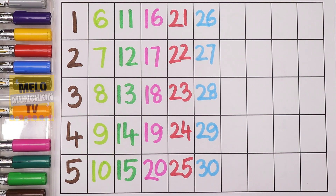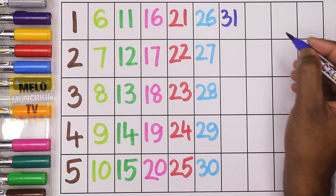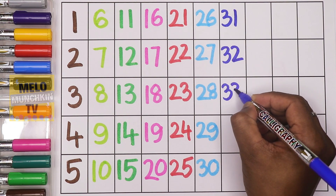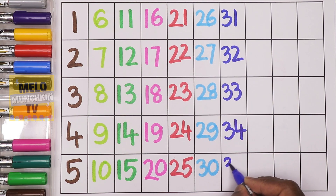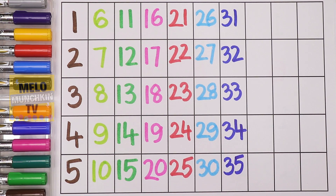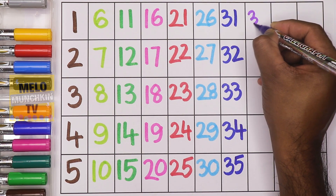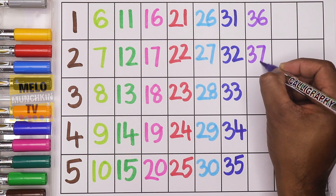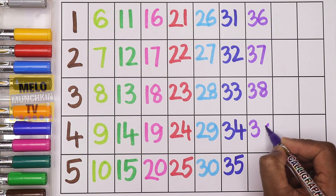Blue color — after thirty: thirty-one, thirty-two, thirty-three, thirty-four, thirty-five. Purple color — after thirty-five: thirty-six, thirty-seven, thirty-eight, thirty-nine.